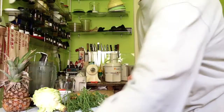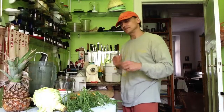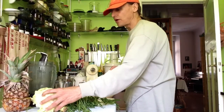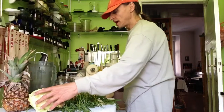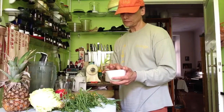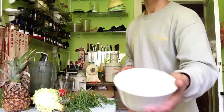Now I will show you a new smoothie invention. I went to the garden and found some rocket. I have some savoy cabbage from my fridge. And I have some grated, grinded coconut — fresh coconut, you see, grinded.